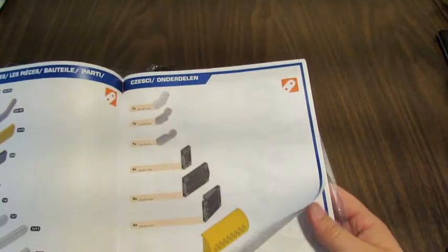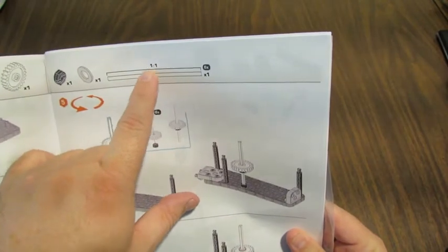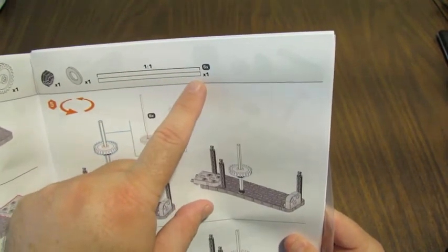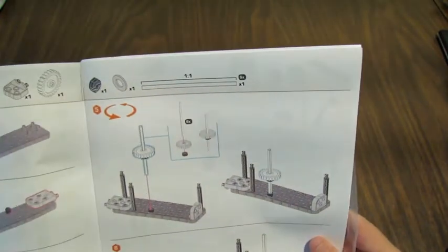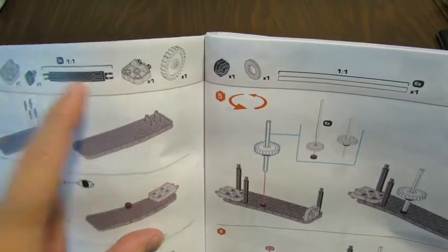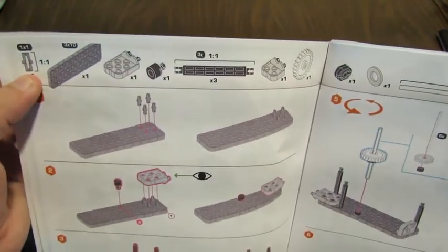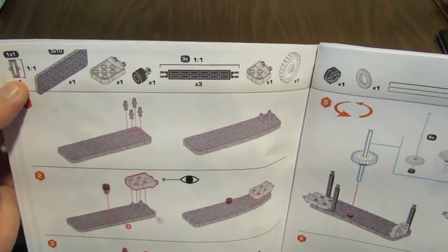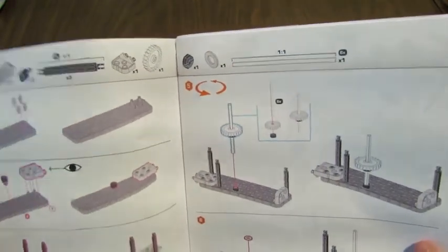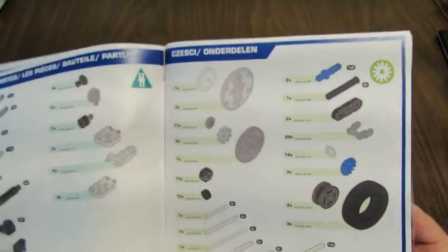They've got the inventory at the front, and when you get into the steps they've got things like a one-to-one length for the axle to help you check, and on the standoffs as well they'll have a one-to-one picture. Even on the pin they'll show the actual size. These are really good manuals — definitely improved over the last couple of years.